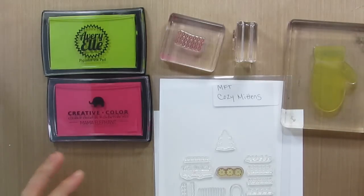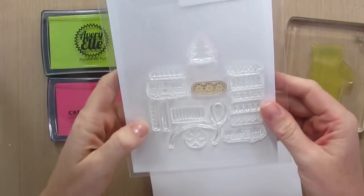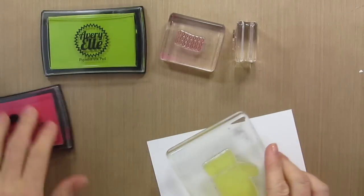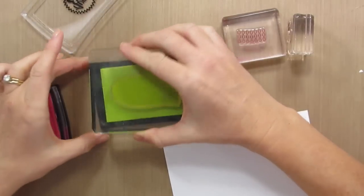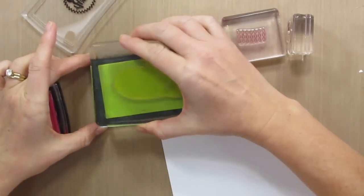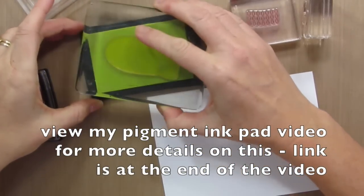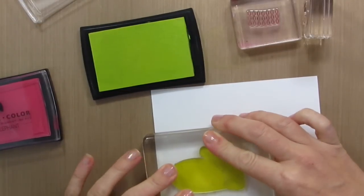I'm using the adorable Cozy Mitten stamp set by My Favorite Things. It has all these really fun and adorable pieces to decorate the mittens, and I'm feeling like the best way to ink these mittens up is using pigment ink, because I can stamp color on top of color with a pigment ink and it will show up. If I use dye inks, the colors are not going to show up like they would with a pigment ink. So I'm just going to stamp my mitten.